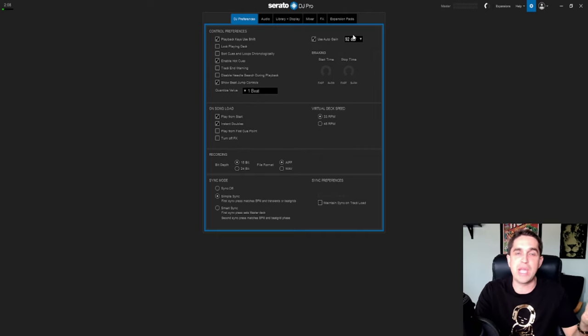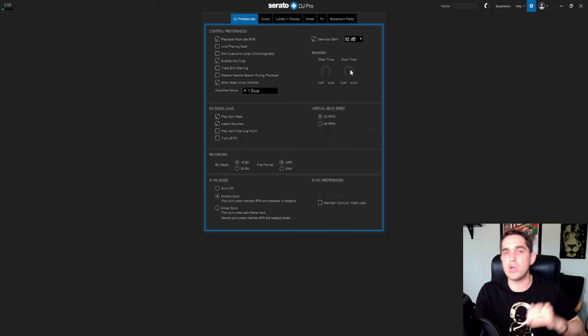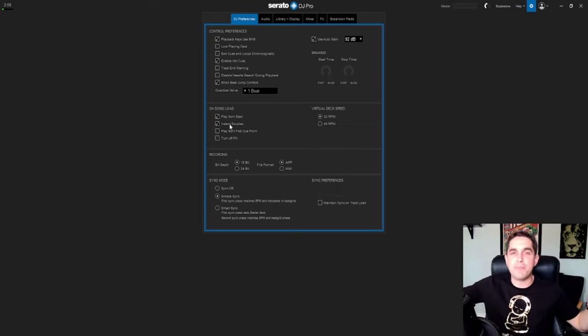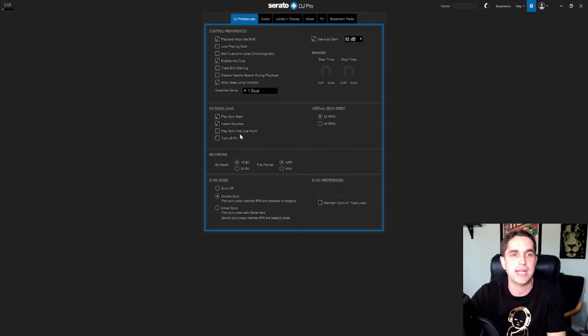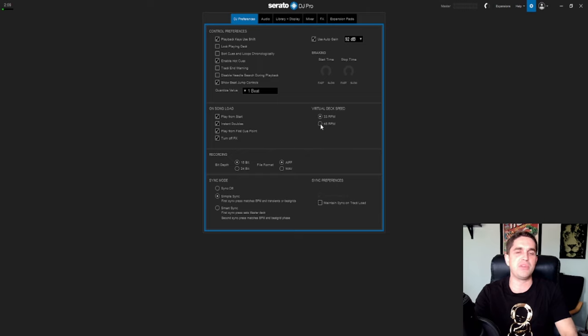'Use auto gain' is great — it tries to keep everything at the same gain level. 'Braking' is for if you have a controller and want to simulate the start/stop ramp — you set how fast or slow it is. 'Song load: play from start.' 'Instant doubles' is sick — if you have a track going it'll drop that same track at the exact same time so it's doubled up and you can start doing tricks. 'Play from first cue point' should always be on for me — my first cue point is always where it should start. 'Turn off all effects' on track load — so if you forgot effects were still on it turns them off when you pull in a new track. 'Virtual deck speed': 33 or 45 — if you don't know what that is, don't play with it. Recording: set your bit depth to 16 or 24, and file format AIF or WAV.